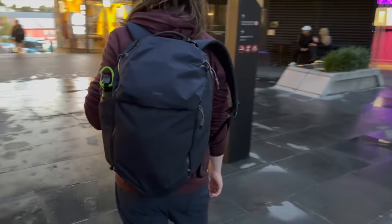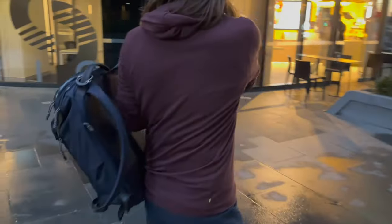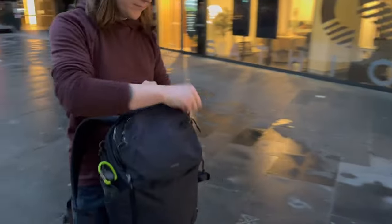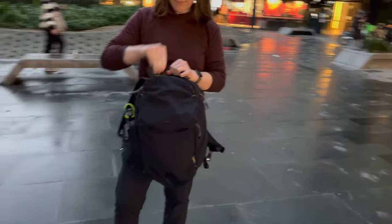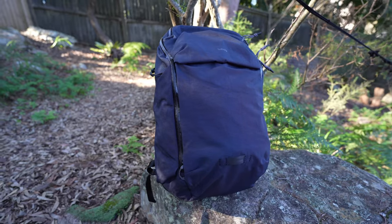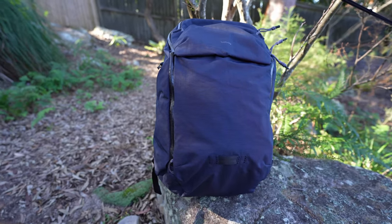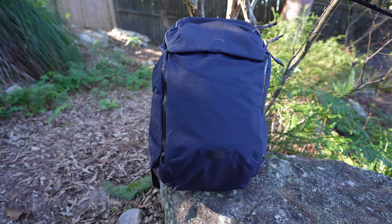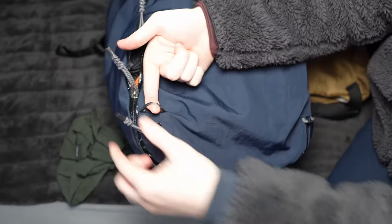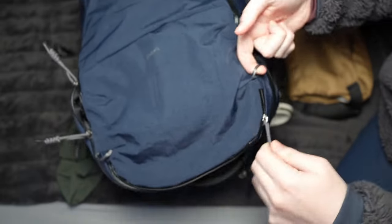A bit later I'll show you my packing list for a one bag setup and also as an everyday carry list. But first let's take a quick walkthrough of the bag. It has AquaGuard water resistant zips on all of the main zips, which I found a little firm to zip and unzip at first, but they do feel like they are getting smoother with use. There are also nice little finger loops at the end of each zipper to give your finger a place to hold while zipping and unzipping.